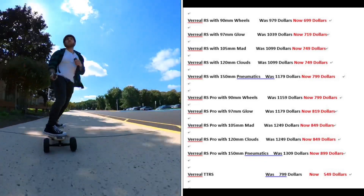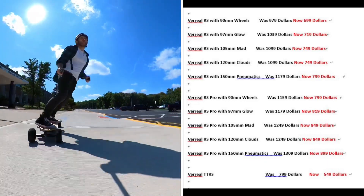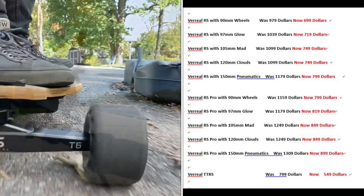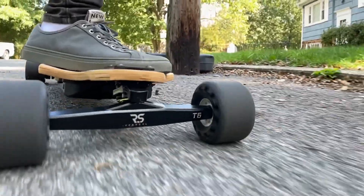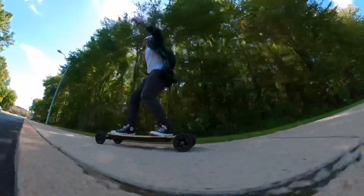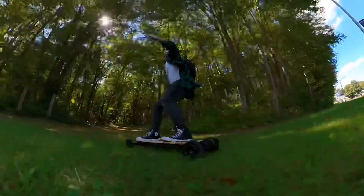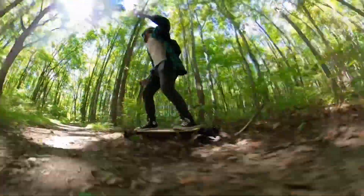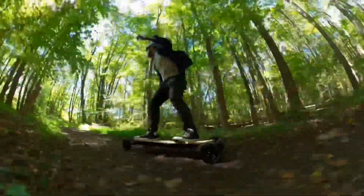If you want more performance, the pro version with 90mm wheels is the same price as the Zealot S — that's just insane. If you're looking for a two-in-one board without spending crazy money, with good range, the capability to switch dozens of wheels, change pulleys, and finally go off-roading with your electric skateboard, the Vreel RS is where it's at. Thank you for watching, guys — please comment, like, share, and subscribe. Have a good one.